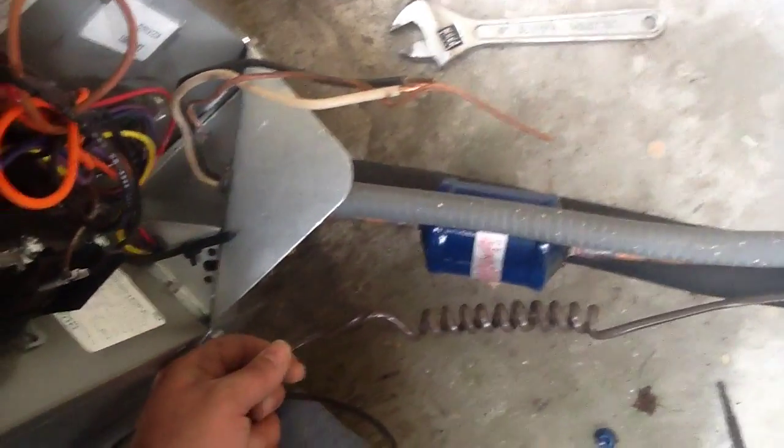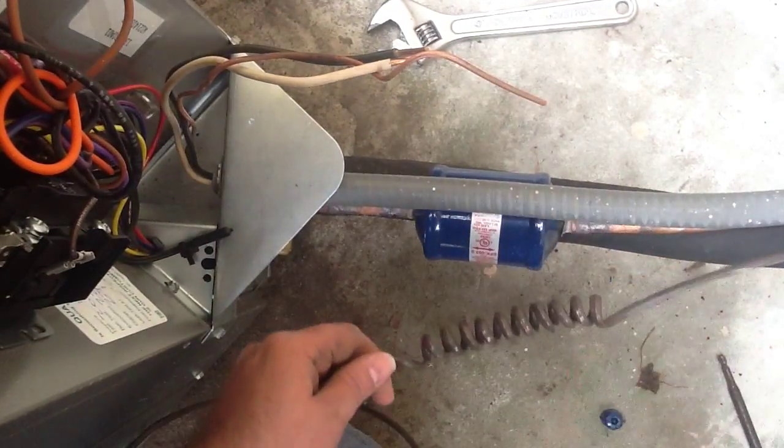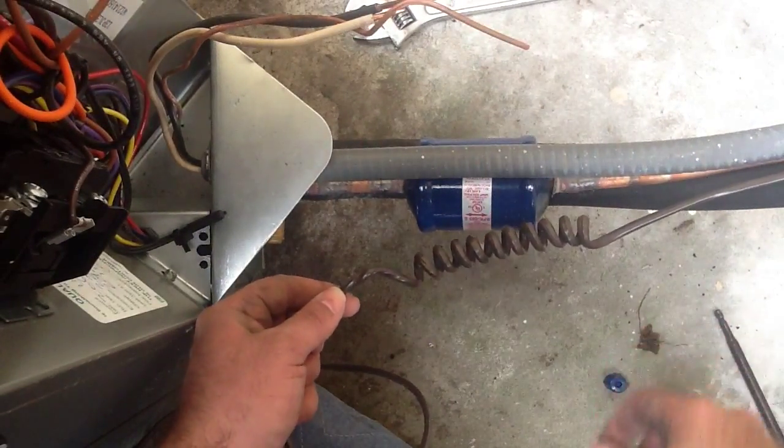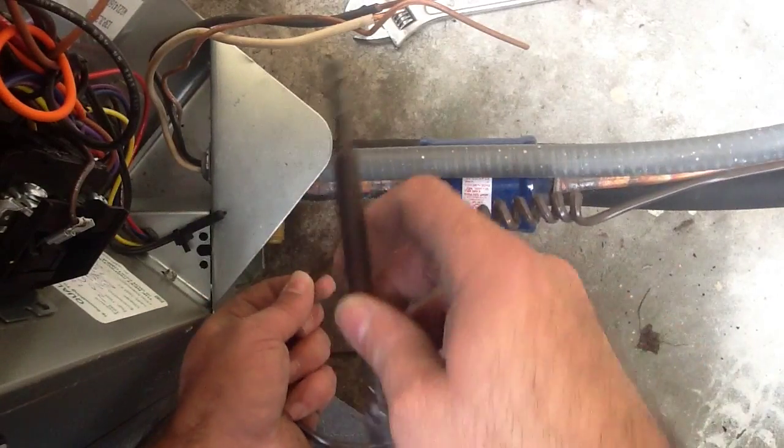All right guys out there in the HVAC community, I just want to give you guys a tech tip on what I do when I have low voltage wiring that I'm hooking up here into the unit that we ran with copper, three quarter and three eighths. So what I do here is I grab my chuck.